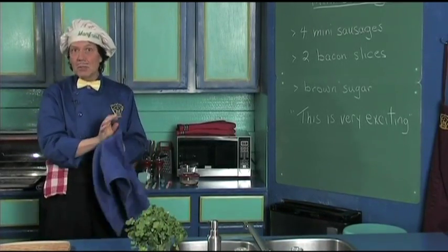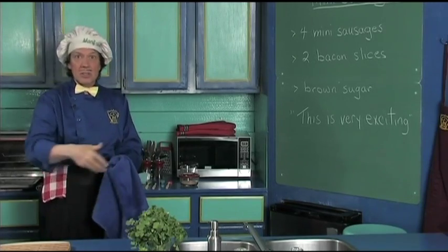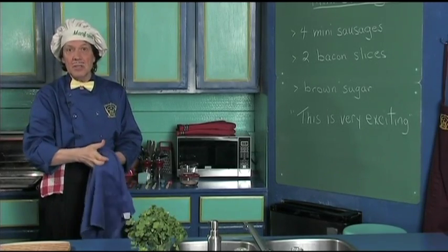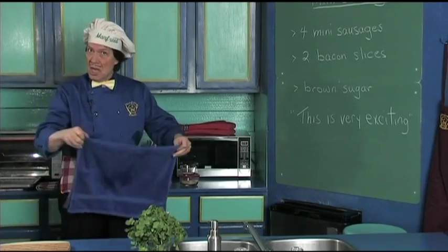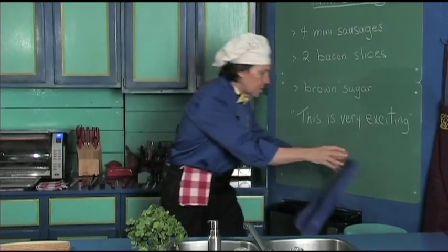Now you've got the friends, the family, the relatives coming around to visit, and they say, 'Hey Manfred, maybe we can have that snack of the mini sausages with the bacon.' Sure!